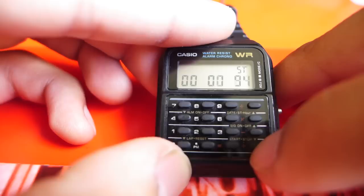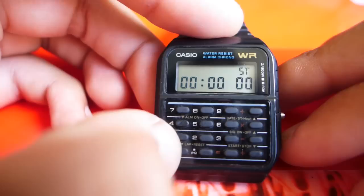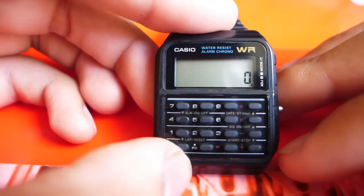The stopwatch is your basic stopwatch. Start and stop is here, lap is here. In order to stop it, I'll stop it here. And now reset, and reset again. And now, the part that everybody was waiting for — the calculator demo.